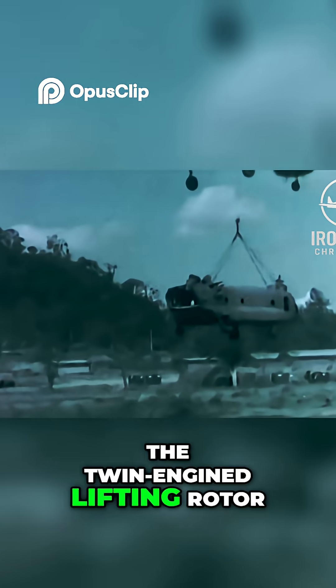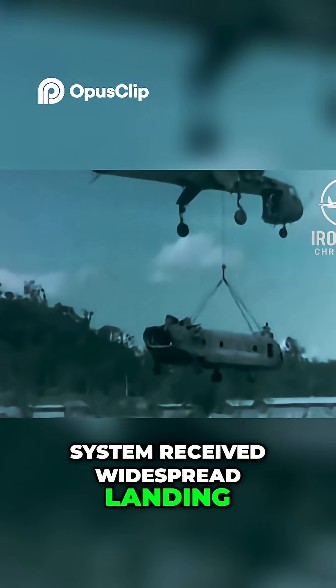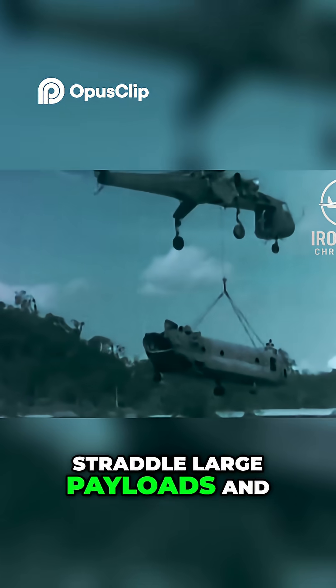The twin-engined lifting rotor system received widespread landing gear so it could straddle large payloads and facilitate pickup.